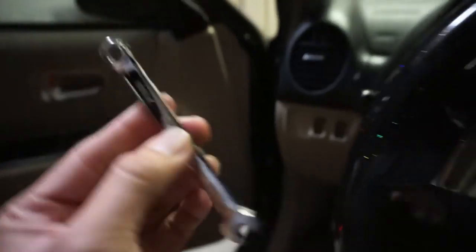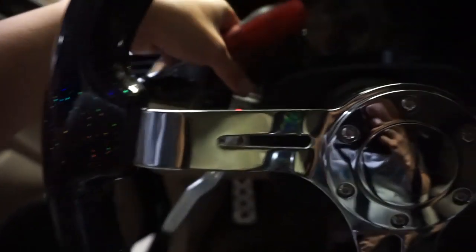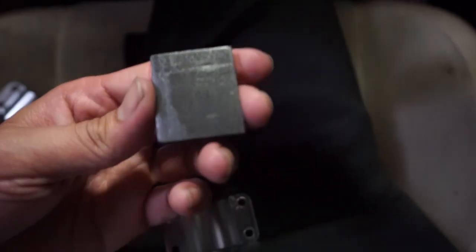You need a seven millimeter wrench for the back side and a Phillips screwdriver to tighten it, because the nut spins if you don't hold it. I kind of messed up — those little squishy pieces are actually used when the extension is too skinny for your turn signal stalk. You're supposed to put them on using the double-sided tape so it will actually stay on, because my turn signal stalk was too small.